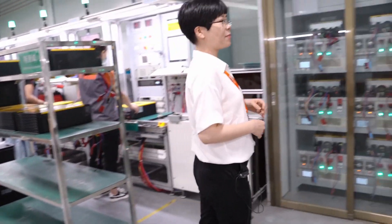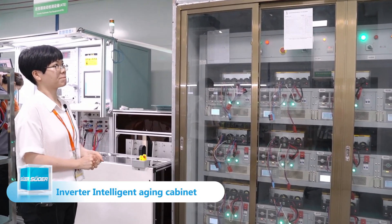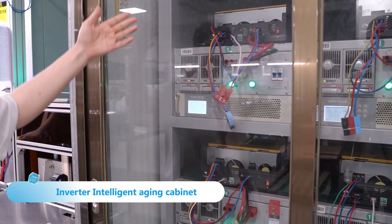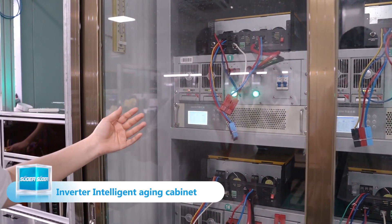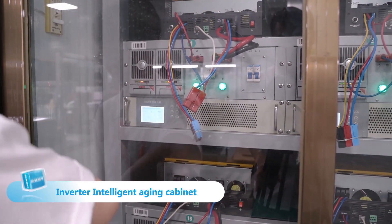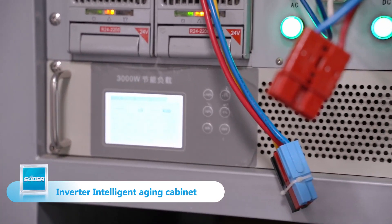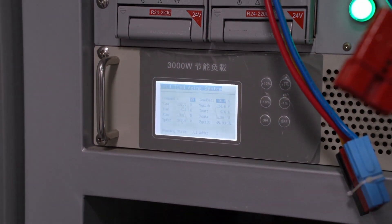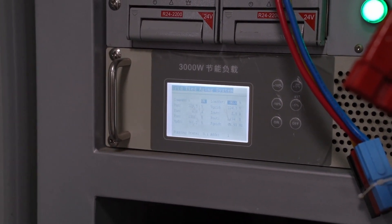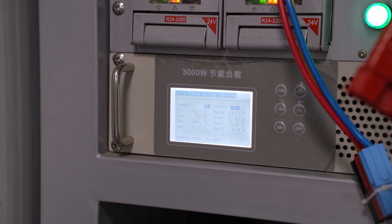After that, our hybrid inverter will be put into this intelligent aging cabinet box. This cabinet includes our aging machine. We can show you some information from this screen — for example, the voltage input, current input, power input, and load percentage. Also the current output, power output, and frequency.